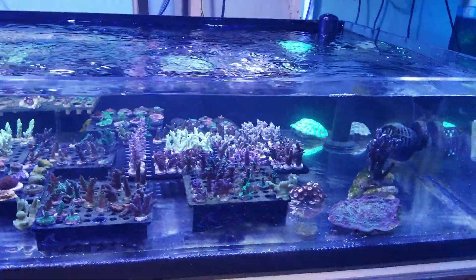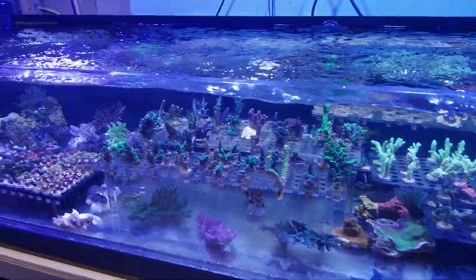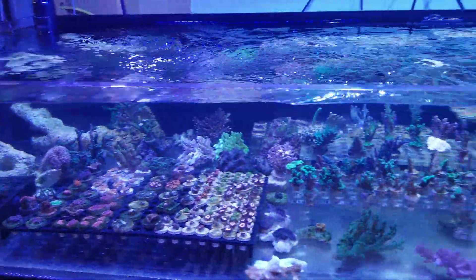You've got some beautiful corals in here growing out. Go to Mrreefs.com and check out all our cool stuff.